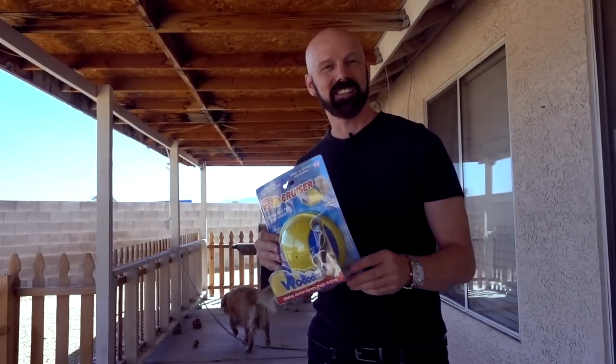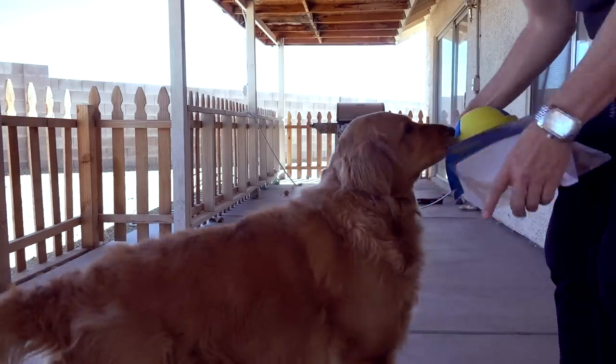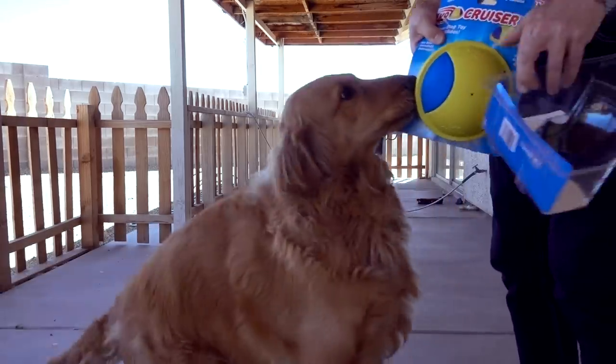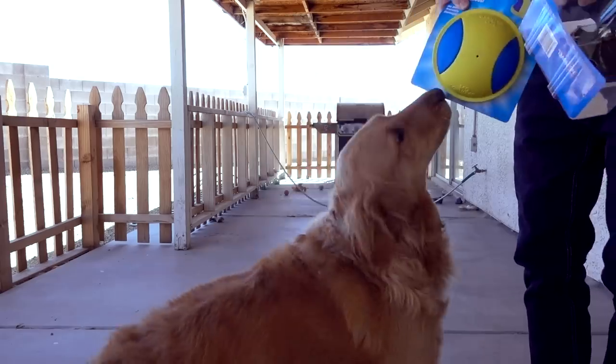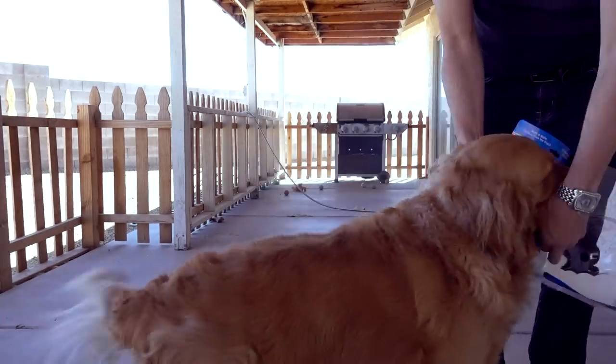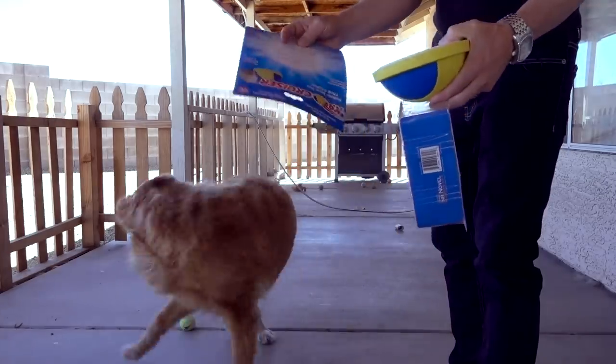She and I are gonna unbox this. I'm gonna take a look at it inside, then I'm gonna let her at it. Bailey's very excited about this — she really wants this. I'm gonna take this inside for a minute and look at it myself before I let Bailey at it.